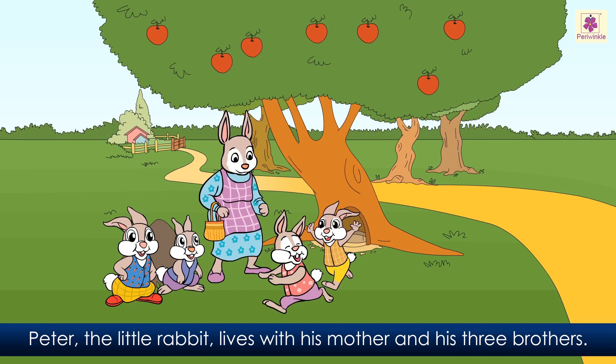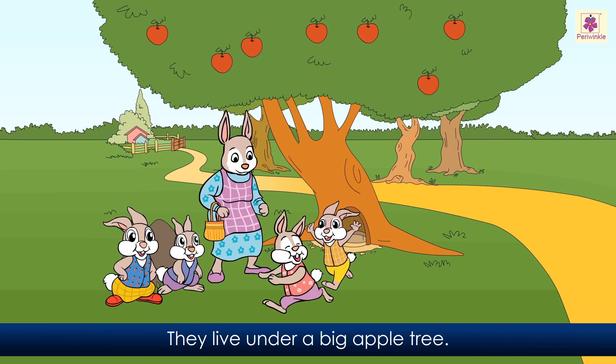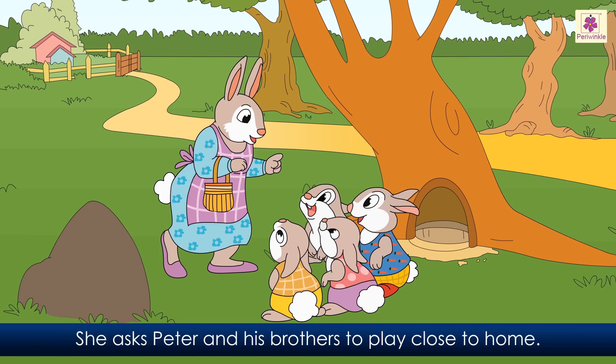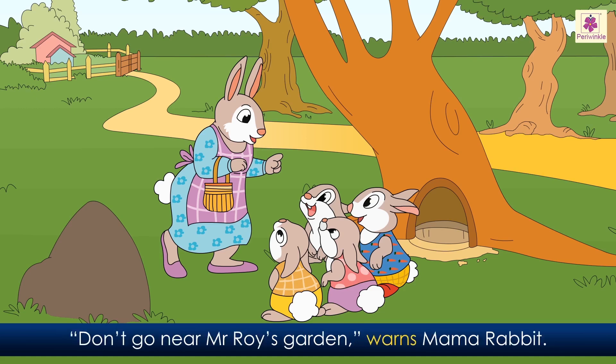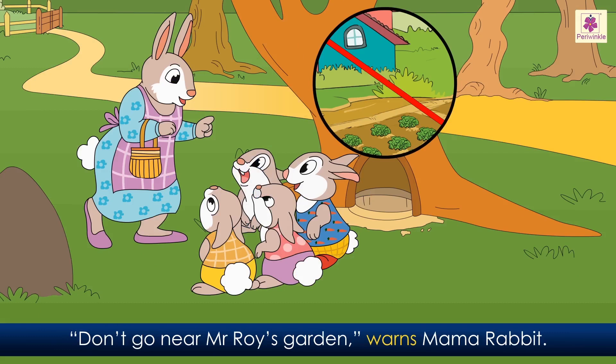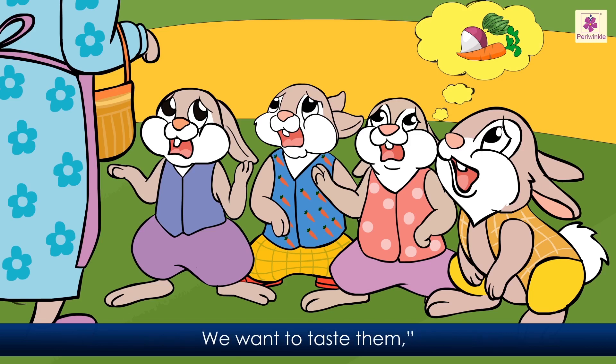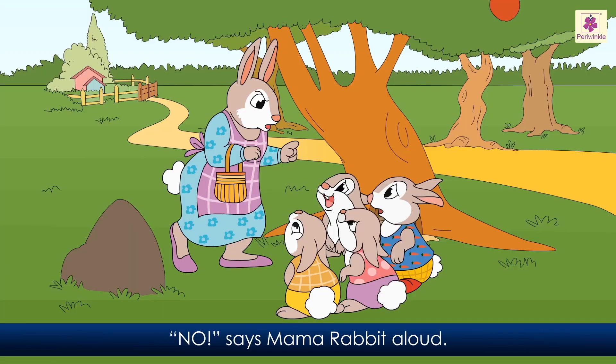The story of Peter Rabbit. Peter the little rabbit lives with his mother and his three brothers. They live under a big apple tree. Mama Rabbit needs to go to the market. She asks Peter and his brothers to play close to home. 'Don't go near Mr. Roy's garden,' warns Mama Rabbit. 'But there are juicy carrots and turnips in Mr. Roy's garden. We want to taste them,' plead the little rabbits. 'No!' says Mama Rabbit aloud.